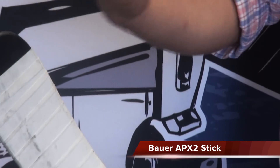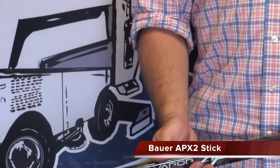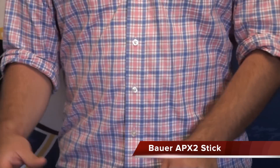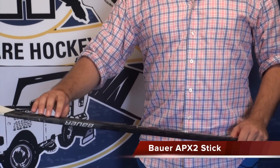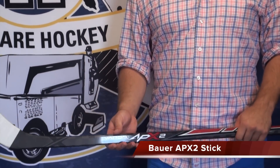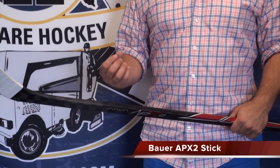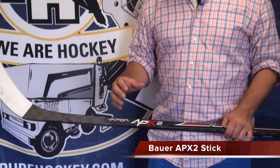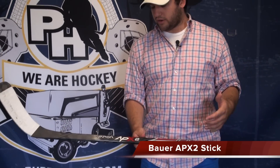So it's going to shoot the same way as the day you got it for a lot longer period of time. The carbon fiber, just like in the other sticks, is their Textream, which is a thinner weave. It's 20% lighter than traditional carbon fiber, giving you a lighter stick but without sacrificing any strength.